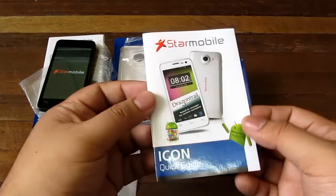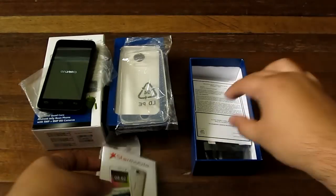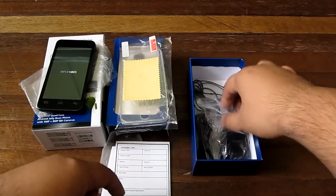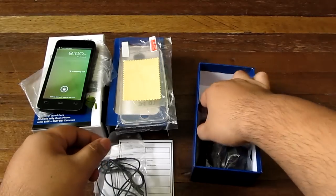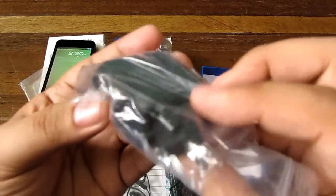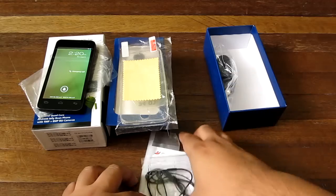This is the Icon quick guide — just a quick guide with some pictures in black and white. There's a warranty card, a free screen protector which is nice for protecting the Dragon Trail display, along with a cleaning cloth and a pry tool. Over here we have a headset with a button microphone. There's also a micro USB cable for charging and data transfer, and a Star Mobile branded USB wall charger. And that is it for the box.